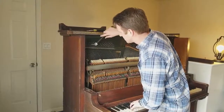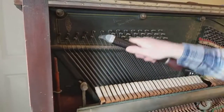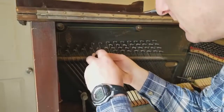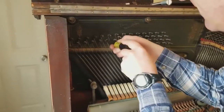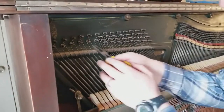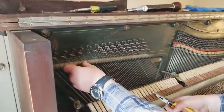Come in close — I'm going to take the string off the tuning pin, which means lowering the tension. I'll pop this out — this part is called the becket. Then I grab my needle nose pliers, pull that off, and just let it hang out there.